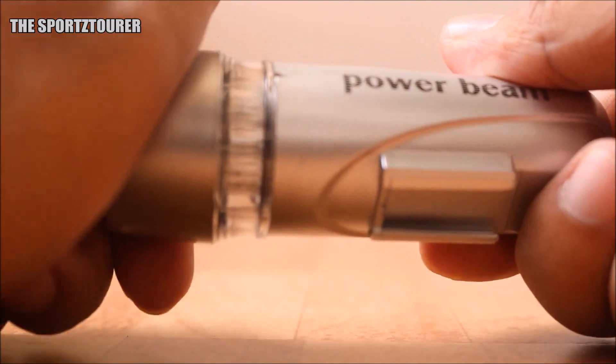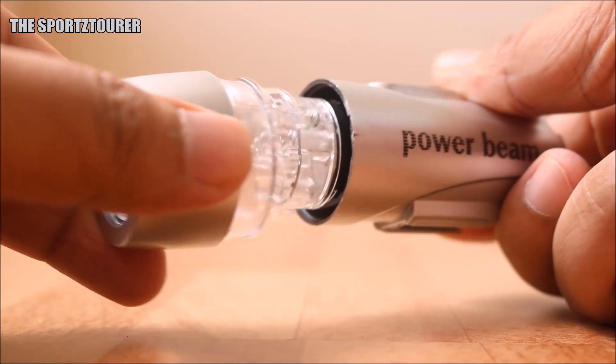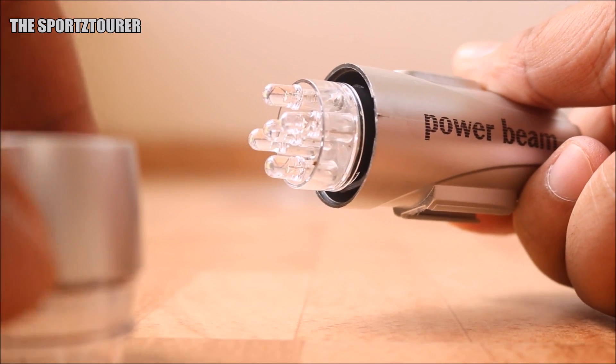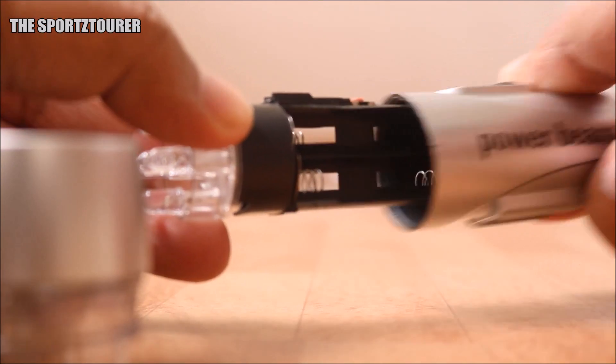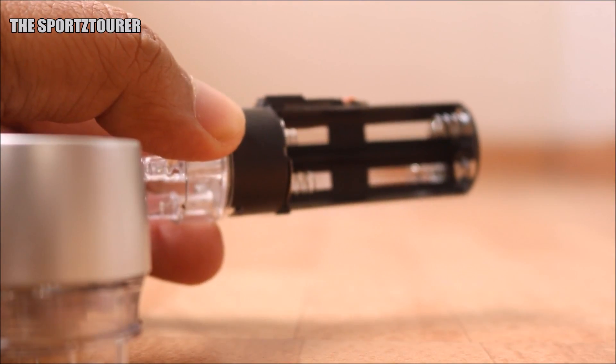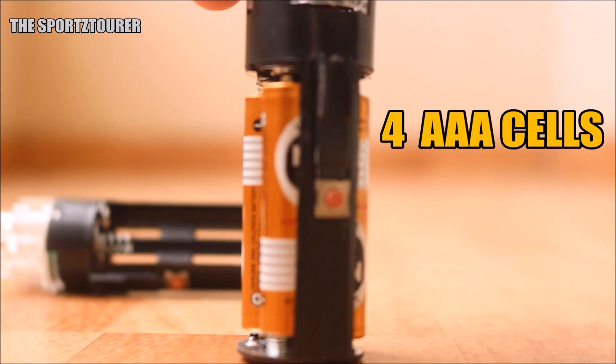These lights don't need supply from your bike's battery as they run on AAA cells. To open the battery compartment, twist the head of the light and remove the battery compartment along with the LEDs from the body. You will need 4 AAA cells — 2 on each side.